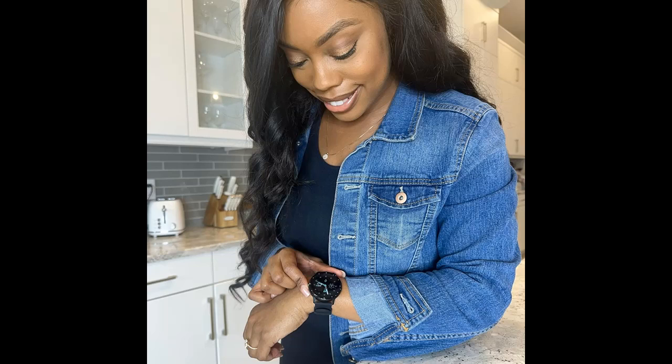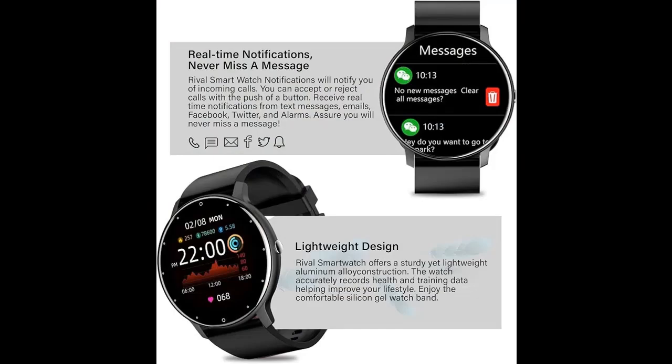Stay Connected: Experience seamless connectivity with smartwatch notifications via Bluetooth 4.0, straight from your iPhone or Android. Receive alerts for calls, texts, and social media updates directly, ensuring you stay informed and connected even on the go.